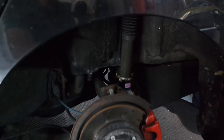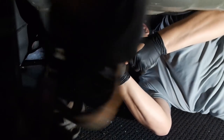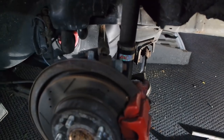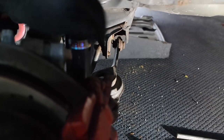We got that bolt out — say bye bye to that spring! No more springs because we're going bags. We got the spring out and we're going to test fit the first airbag in there, make sure everything's good to go. That's pretty much how you do the rear — all you do is take out the bolt for the strut.